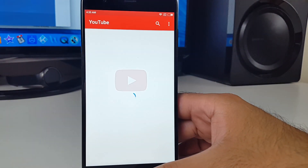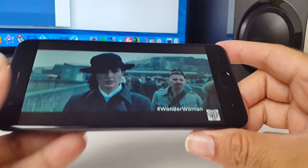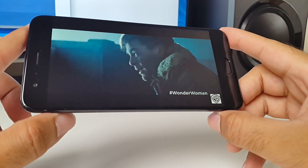The Mi 6 impressed me once again in streaming YouTube videos. The YouTube app loads almost instantly and you are ready to stream videos at 1080p. The video quality and the sound coming from this is absolutely outstanding.